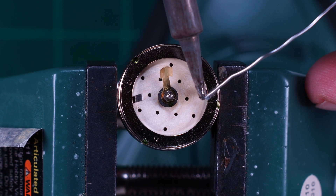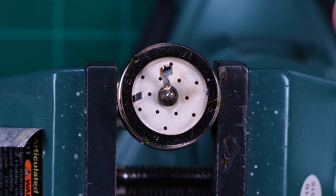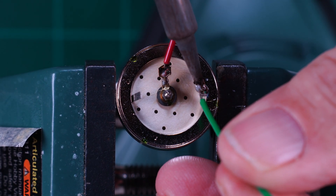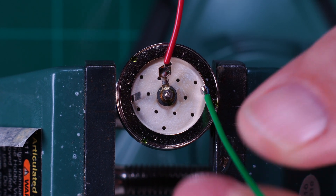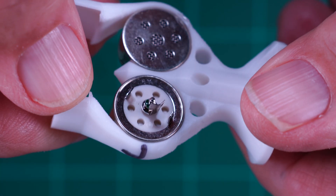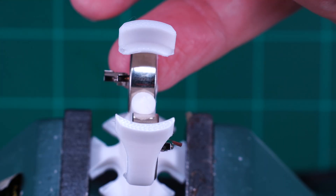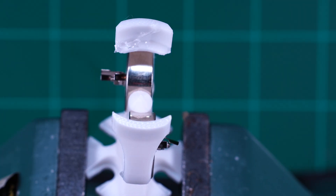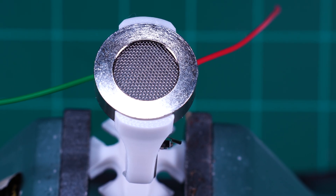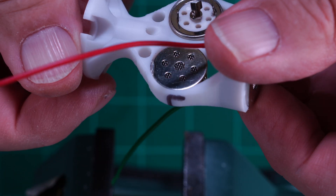Our first step is to solder two 3-inch leads to the mid capsule: red to center and green to ground. Now we need to mark one side of the capsule holder or microphone saddle as left. Next, insert the two smaller JLI-165 capsules. Use a small amount of E6000 glue to ensure they are held in place. Attach the mid capsule, also held in place with a couple drops of E6000. A rubber band will hold it tight until the glue dries. Here's what that looks like when the glue dries.